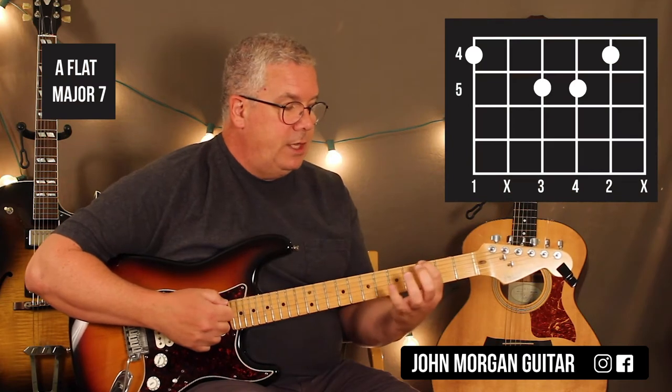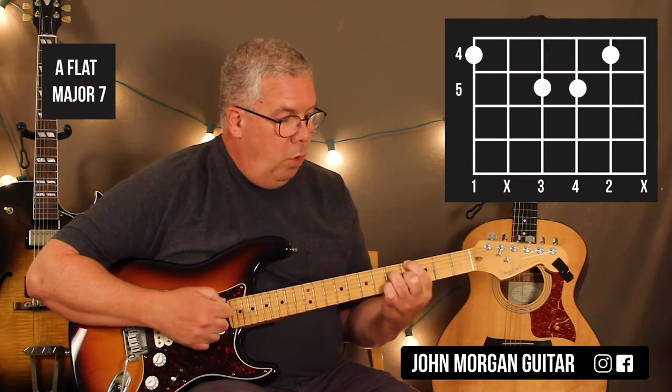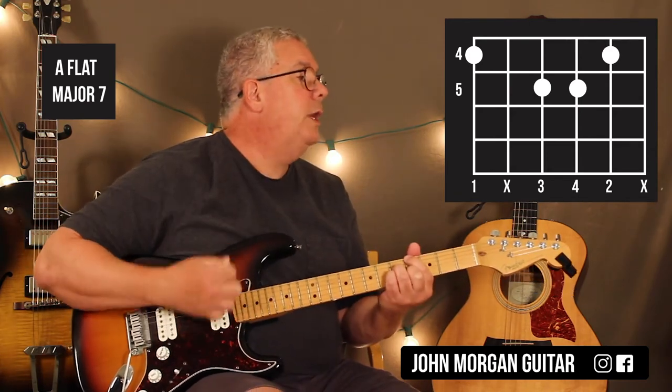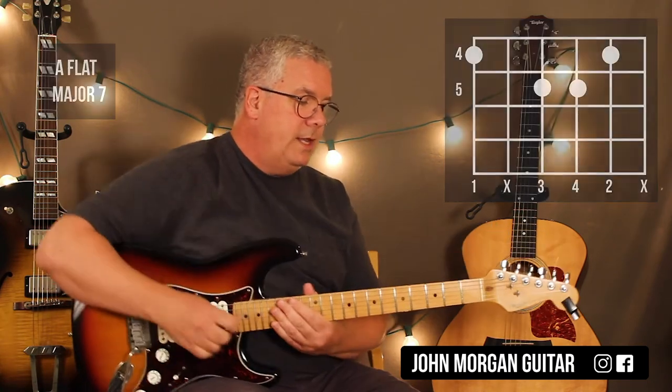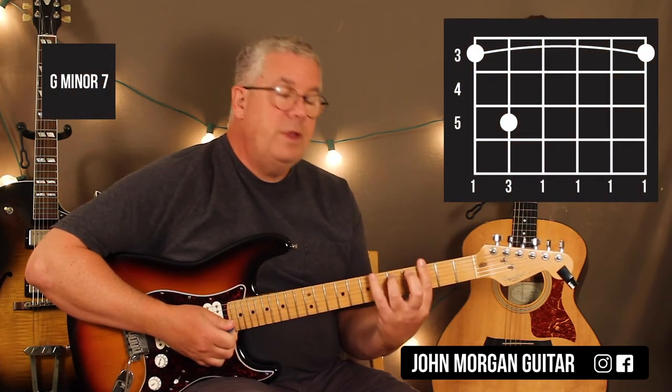Then you're going to go to an Ab major 7: 6th string 4th fret, 2nd string 4th fret, 4th and 3rd string at the 5th fret. You're going to end up muting the 5th and the 1st string. Then you've got a G minor 7 — you're going to bar the whole 3rd fret, 5th string 5th fret.